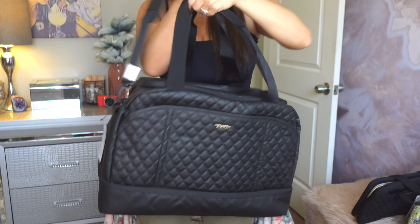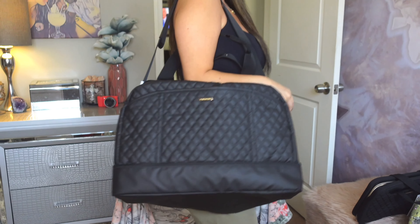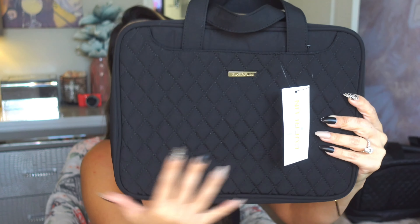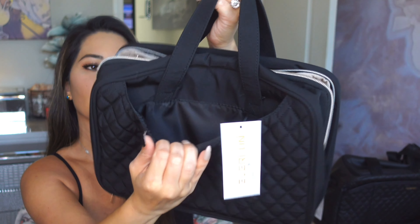It has a bigger shoulder strap as well so you can strap it on. It also comes with a matching makeup bag that you can put right inside your luggage. It's so luxurious in the classic black — really, really nice material. It has a lot of pockets on this one as well. Here's the front, and then it opens like this.